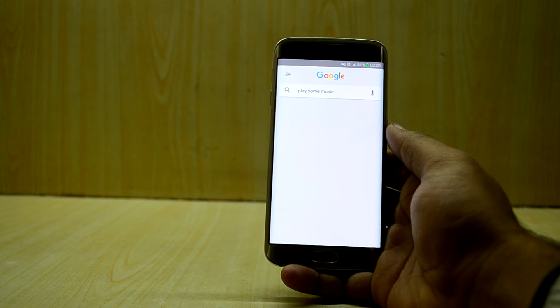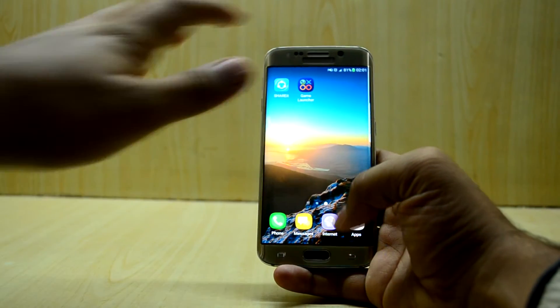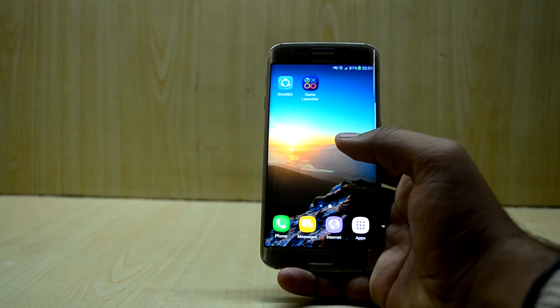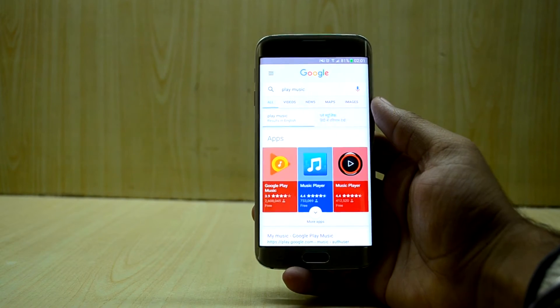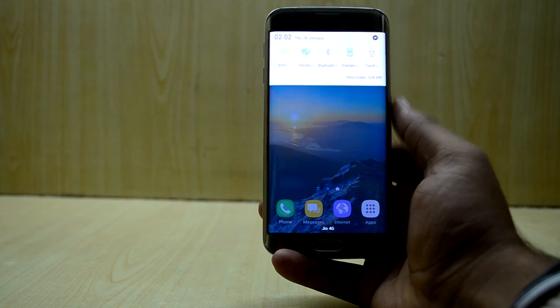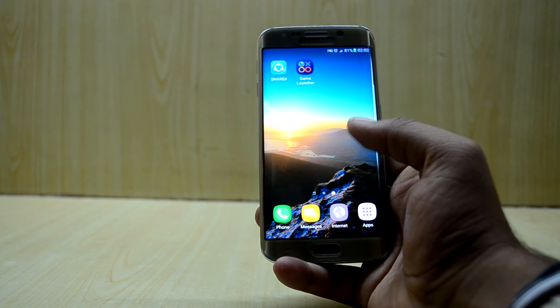When asking Google Assistant to play music, it searches online because the Google Search app handles the request that way. It appears the issue is that I don't have Play Music installed, and it plays music through Play Music. So that particular command didn't work as expected, but the assistant itself is functioning.